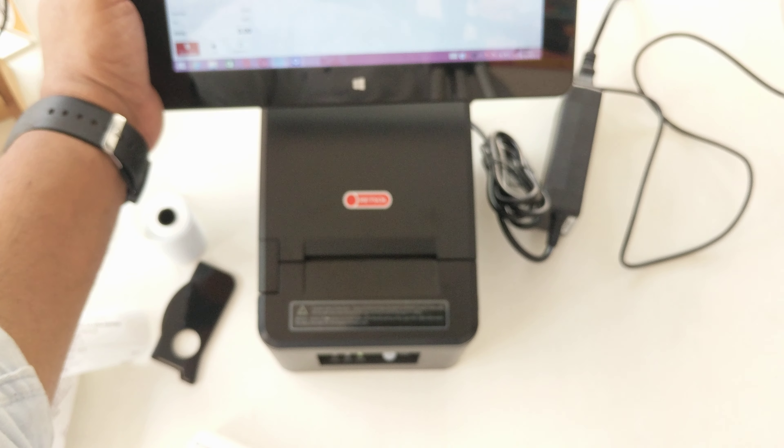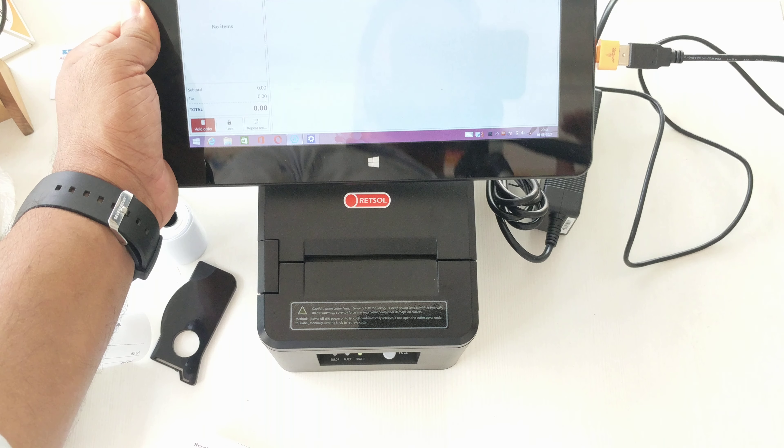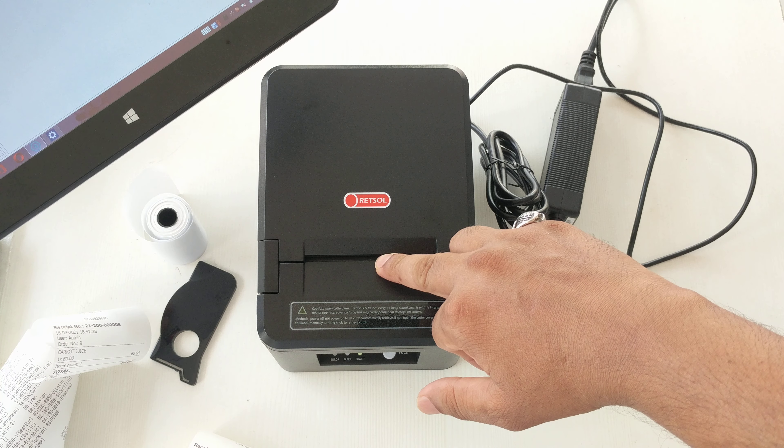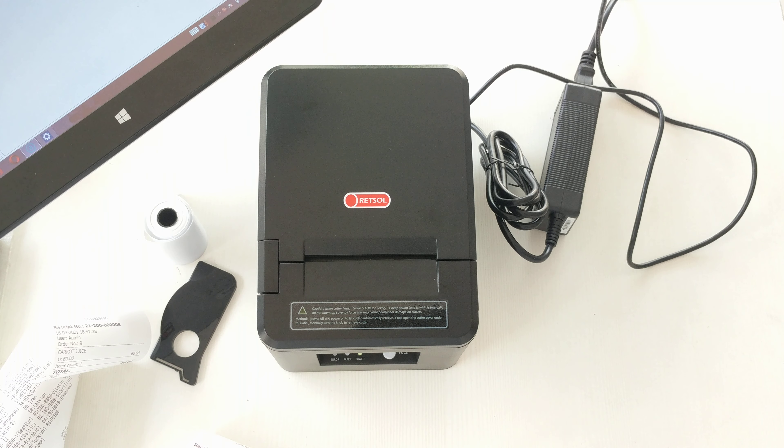The printer can be connected with a computer, mobile, or tablet — all devices. It supports both 2-inch size and 3-inch size thermal rolls.